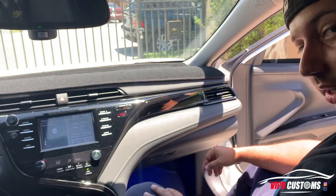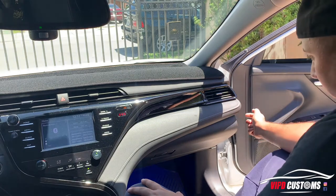I'll show you step-by-step how to take it apart, put the new piece in — the little light bar — and put it back all together without damaging your existing trim. So follow along. Alright guys, we're gonna start off with the panel right here.